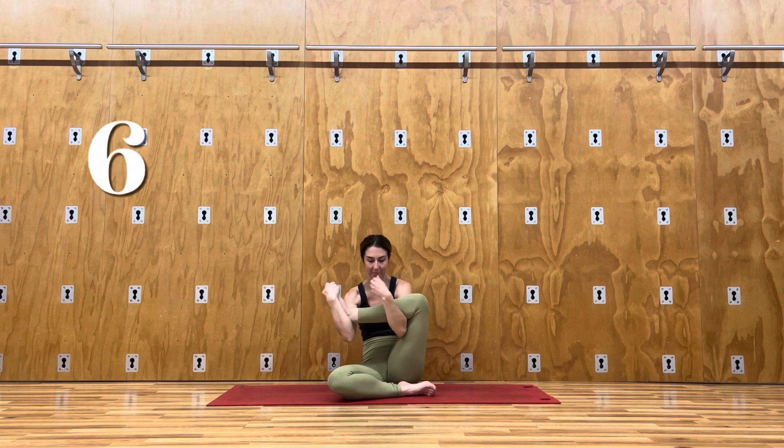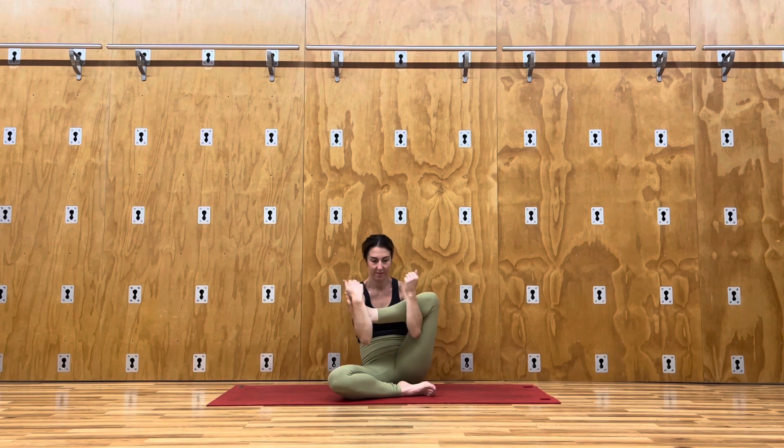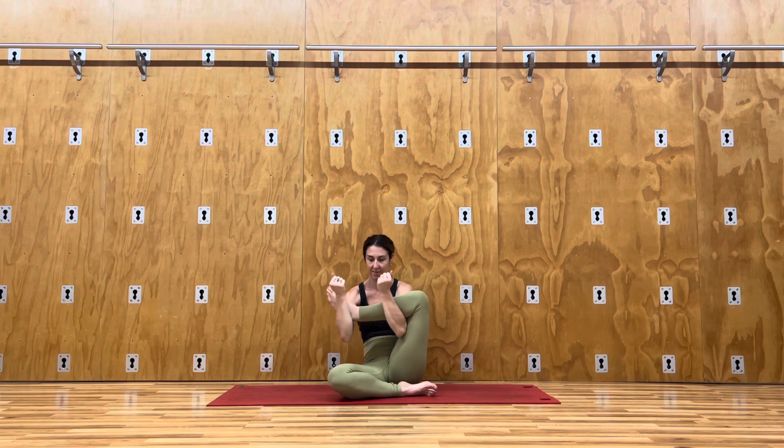Grab your leg just like you did when lying on the ground, but now in a seated position — like you're rocking a baby — shifting left and right to open up those hips.